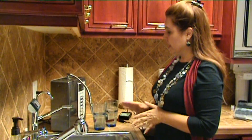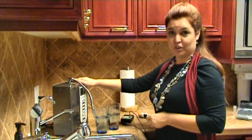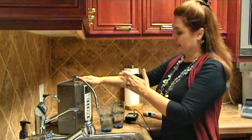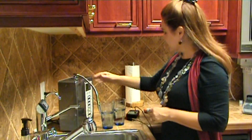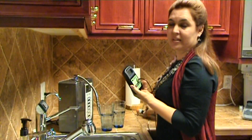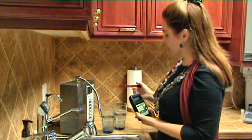Both glasses of water are from the water ionizer. We've used a Chance in Water ionizer for our testing today. One of them has been run through the microwave and heated — it's now cooled — and the other one has not been. My suspicion is that we will have a difference in our ORP, and we're also going to test our pH to see how the microwave has modified the water.